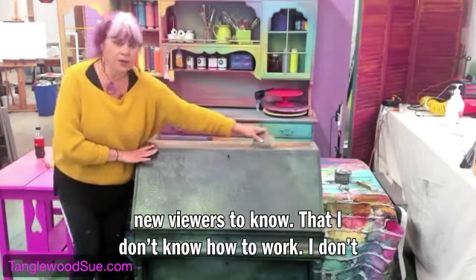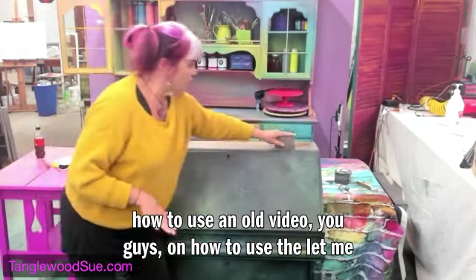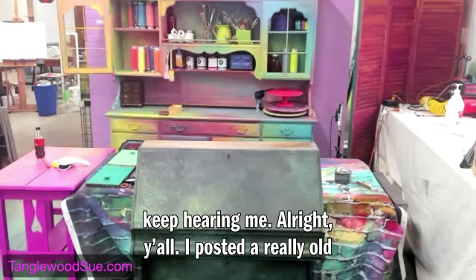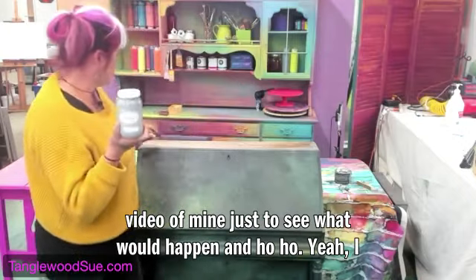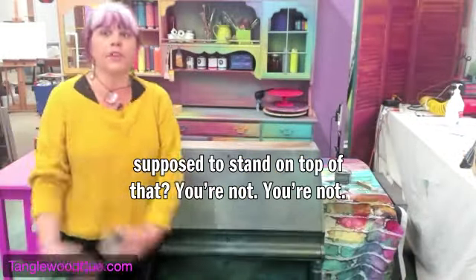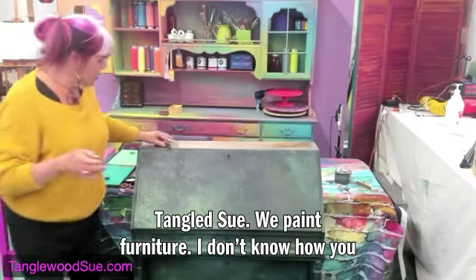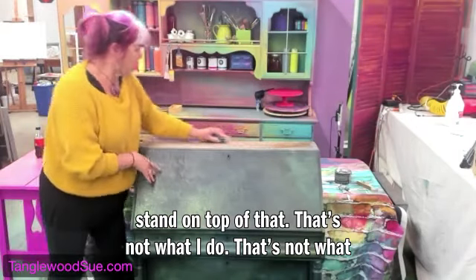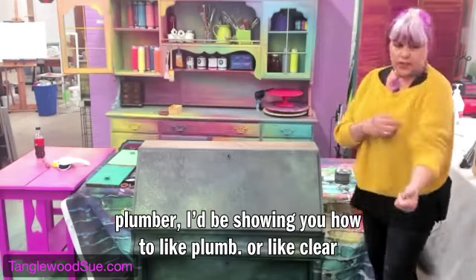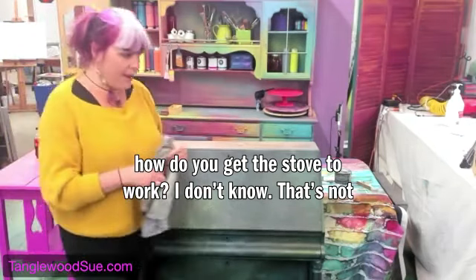For new viewers: I posted a really old video on how to use the swamp mud look, just to see what would happen — and I got the same hate I did the first time around. People asking how to stand on top of that. We paint furniture here. I feel like if I were a plumber showing you how to clear the drain, someone would get on and say 'yeah but how do you get the stove to work?' That's not what I do.